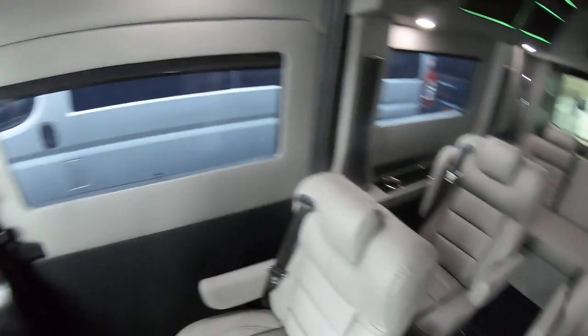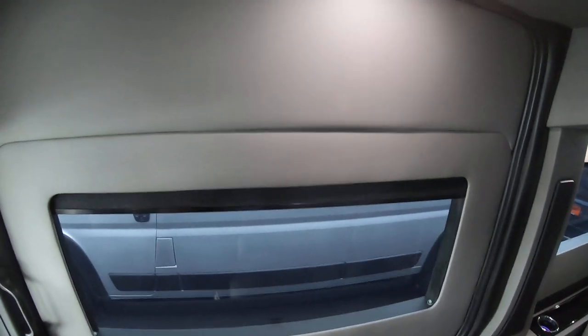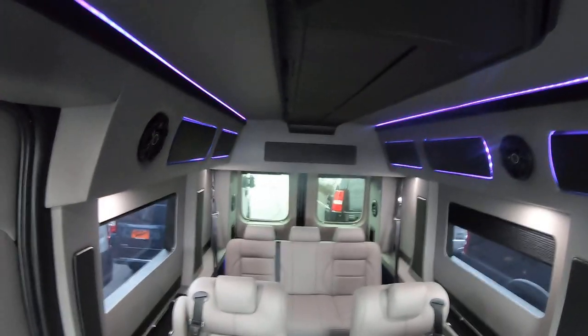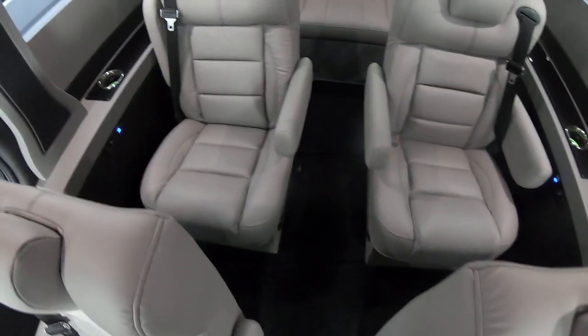A nice thing about these vans is this side entry door here is 50 inches wide. It's actually 68 inches tall, so you've got plenty of room in here. These are great for wheelchair vans, but the interior height in here is 6'1", so I can walk through it freely.